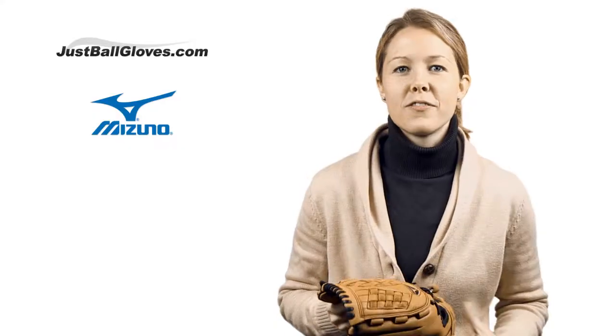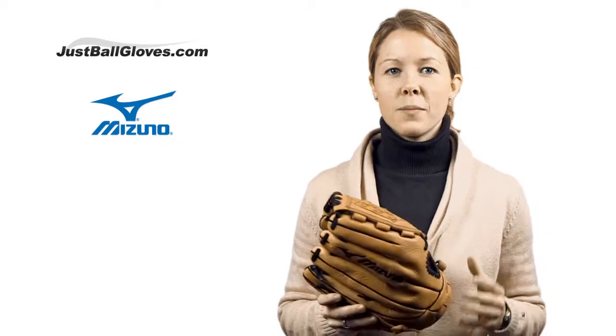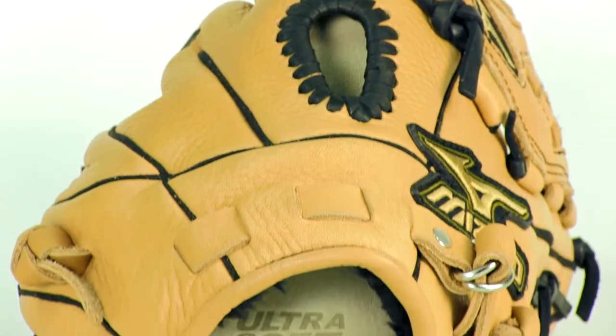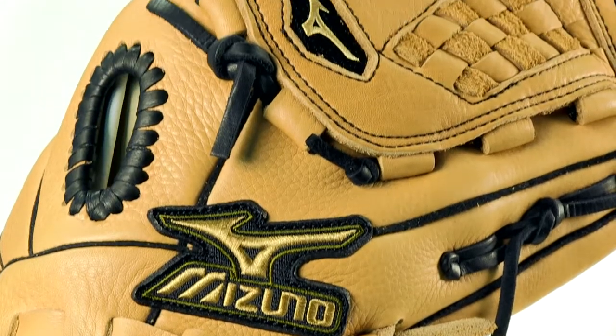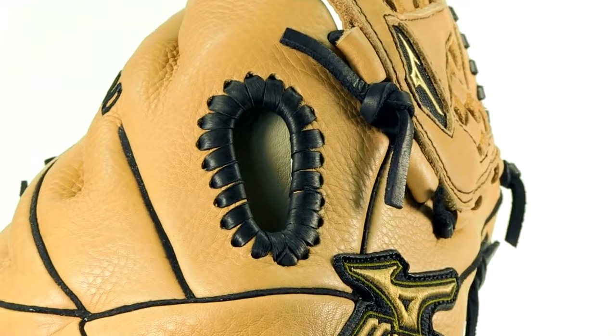It's known to be very durable and flexible for a quick break-in period. Mizuno also incorporated their famous ultra soft palm lining, which is very comfortable and durable as well. This particular MVP Series glove features a trident web and a closed back. It's a great model for pitchers and infielders.